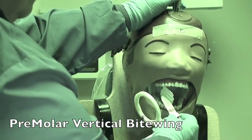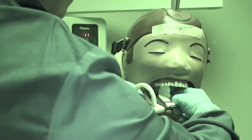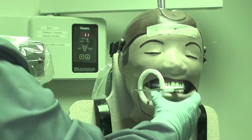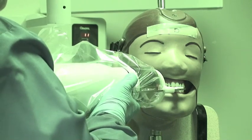To do the premolar view again, we're going to be able to get the six-year molar on the view. Go across the arch, then bring your wrist back to center the ring over the premolars. Then line up the PID to be parallel to the ring.